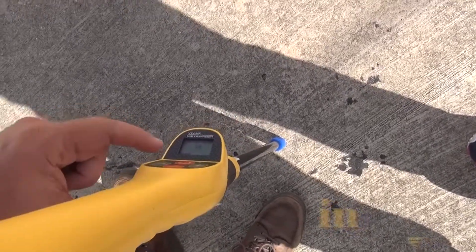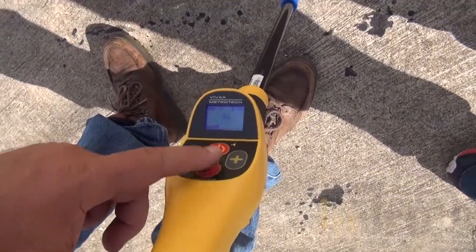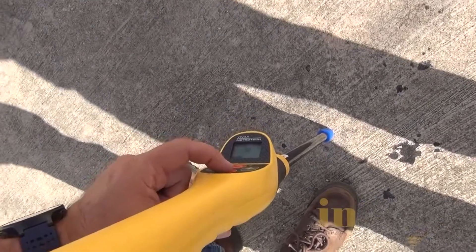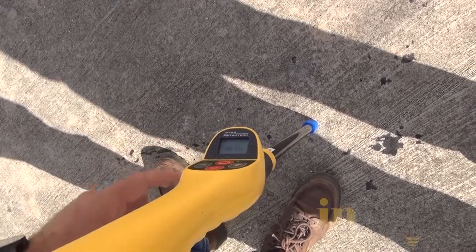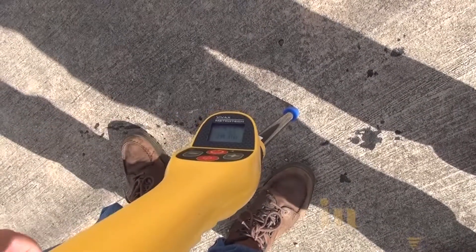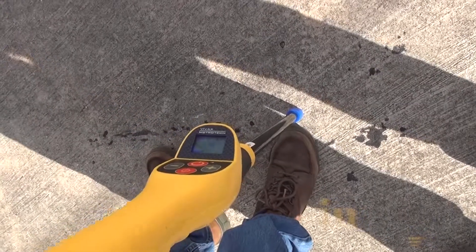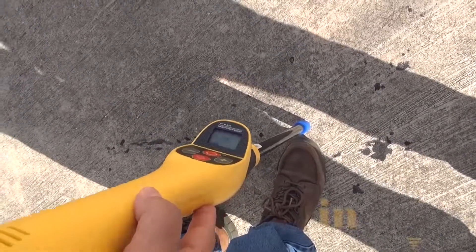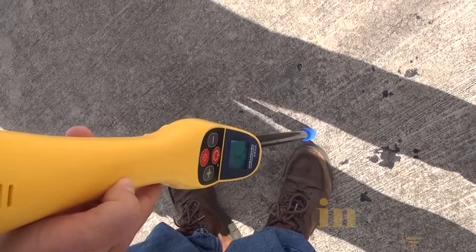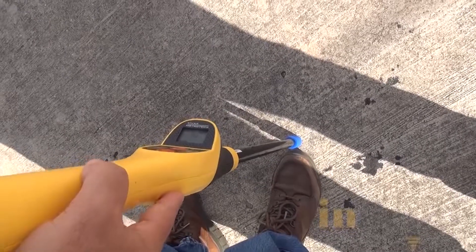We're going to hit this target button right here to find the depth. I want to be straight up and down. I tap it and it says two foot one inch. We'll do that one more time — two foot one. I can make a mark if I choose to. I want to see the direction it's running by rotating the receiver again. Right here — I've got it marked.